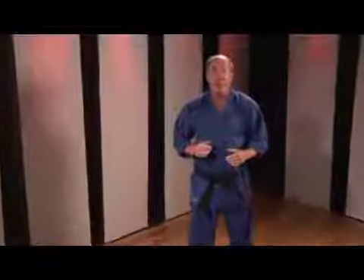Hi everybody, I'm John Graydon from the Martial Arts Teachers Association and JohnGraydon.com. How do you improve your martial arts through strength training?